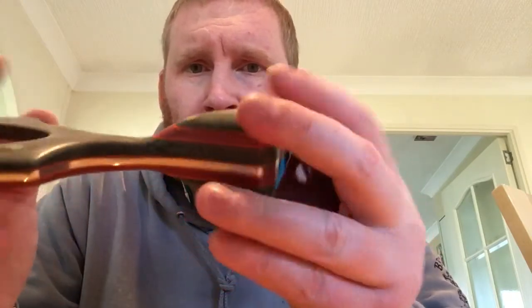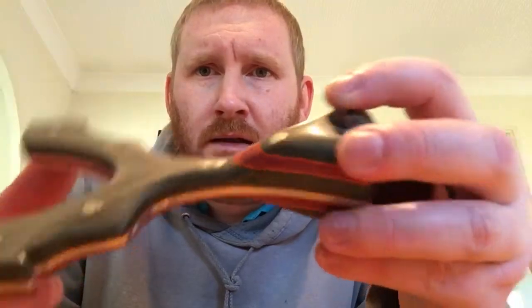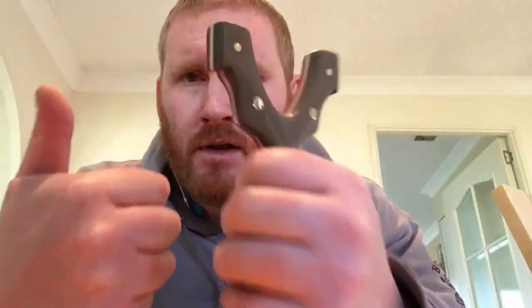This has been sanded up to 2,500 grit. I hope you all like it, and I'll be back soon with the next build. Cheers all and thanks for watching.